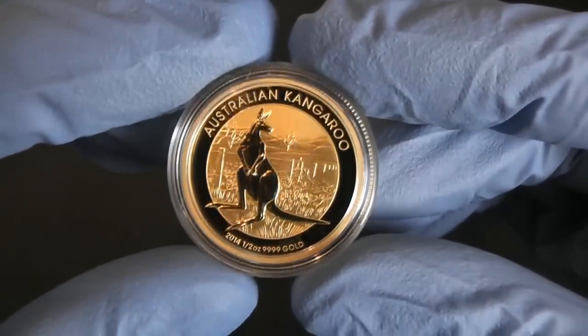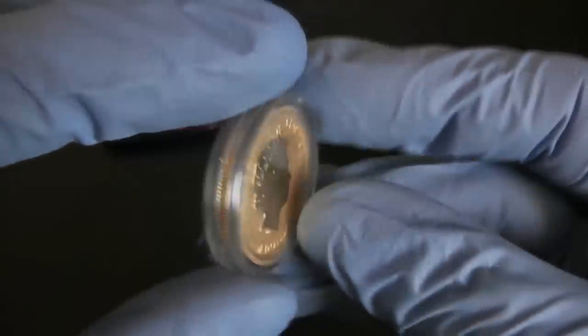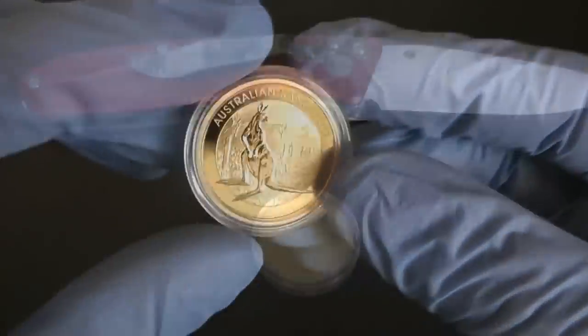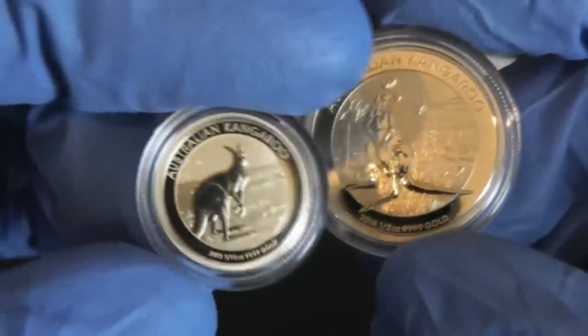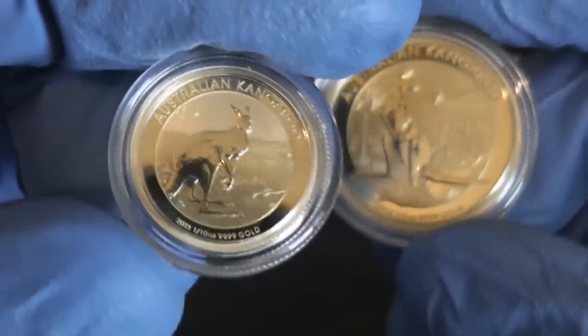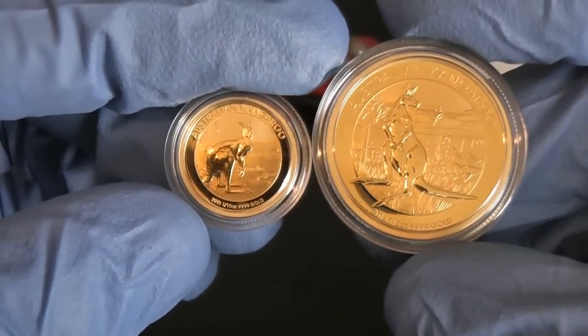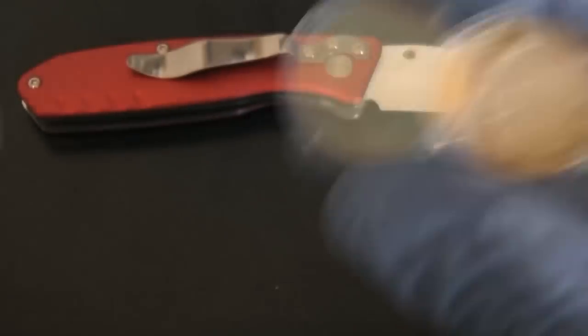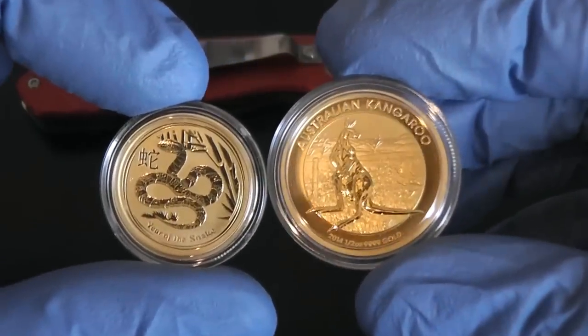Hopefully I'll be able to do this again, but I've never done it before until now. Just an excellent piece. Just a couple comparisons — this is the 1/10 ounce 2013 up against the half ounce, and this is a quarter ounce snake up against the half ounce.